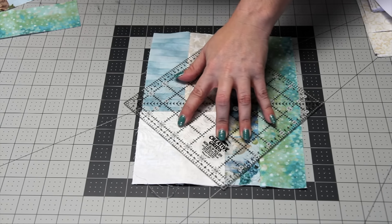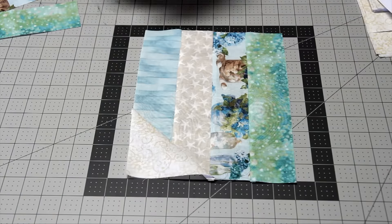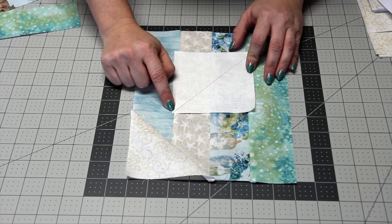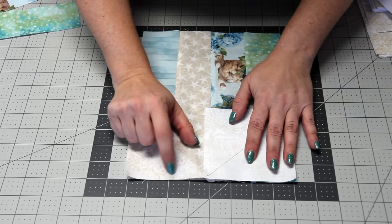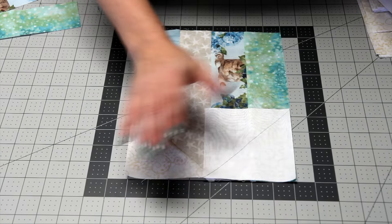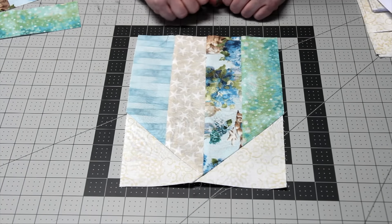The next step is to take another one of those four-and-a-half-inch squares with a diagonal line drawn on it, and place it on the adjacent corner on the other side of the block — layering over the first triangle. Go ahead and sew, trim, and press. This is what your first block is going to finish looking like.